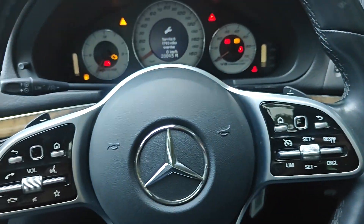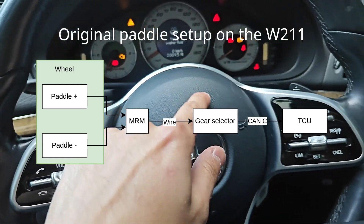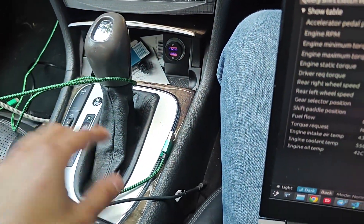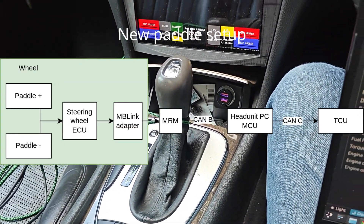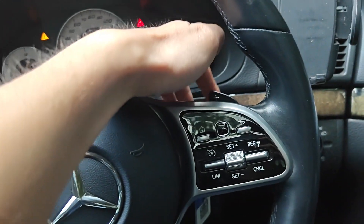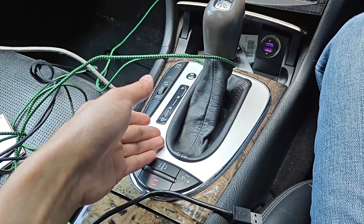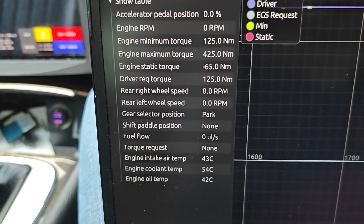We tried getting the paddles to work — this took multiple hours. We first had to decode the paddle capabilities on the car, and that's actually done in the shift lever, not the steering column. There is a coding for the shift paddles in there. Once you've disabled that, I've got my MCU in the back of the car which now sends whatever data I want to CAN-C. I'm reading the custom data from the MRM stalk via the MB-Link adapter — which says whether I'm pressing the left or right paddle — and then relay that data to the engine CAN network via the MCU, so the PC doesn't actually have to be awake to do this. It just sends the CAN frame that the shift lever would do originally. Looking at the data from the TCU, we can see shift paddle position is currently none, and we can do minus and we can do plus. This works brilliantly.